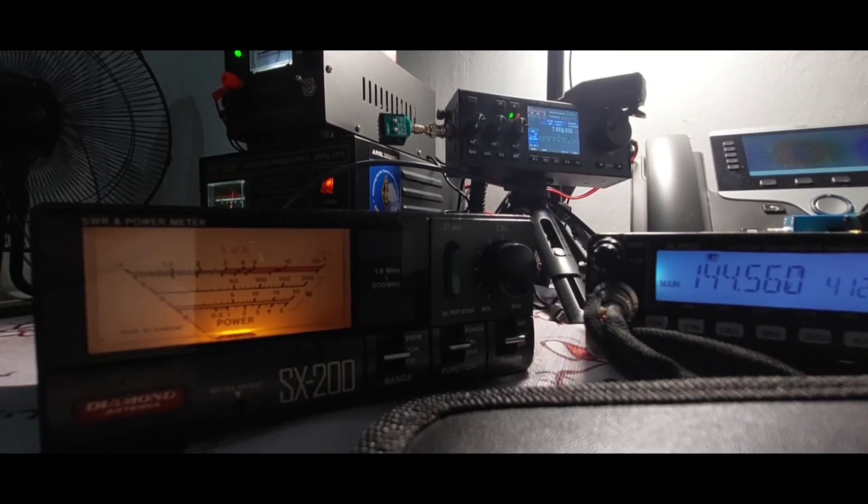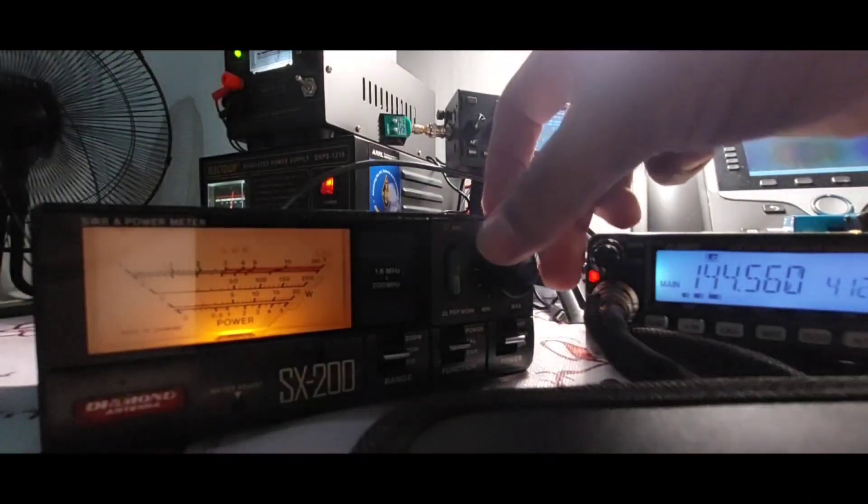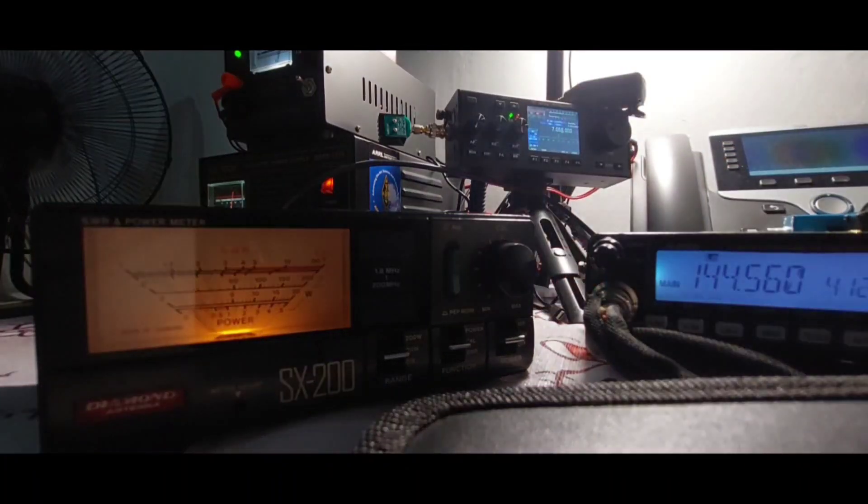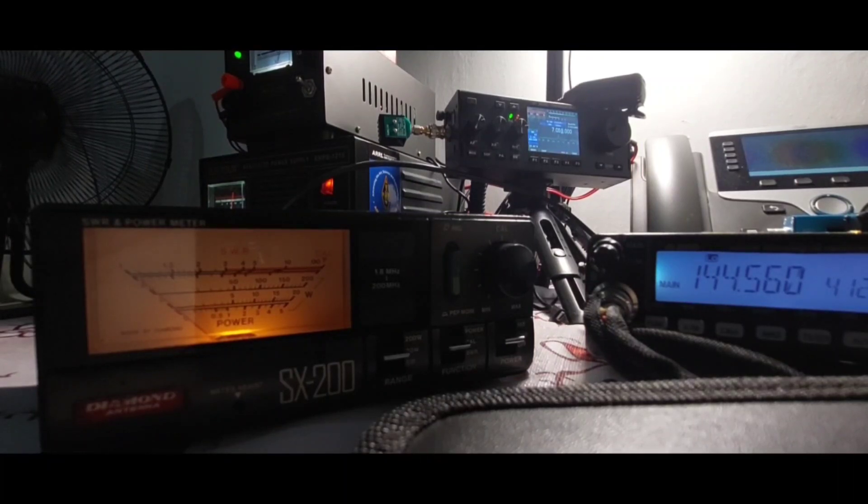We are testing the power of the Diamond SG-7900, so let's calibrate it first. Transmitting at 144.560 MHz. It seems okay now — it's already calibrated. So let's test the SWR, transmitting at 144.560 at mid power.